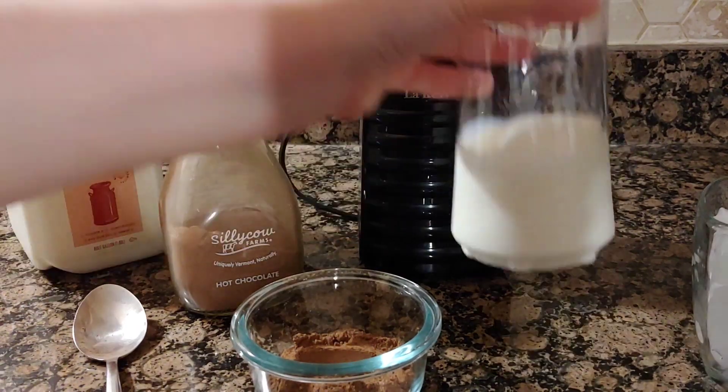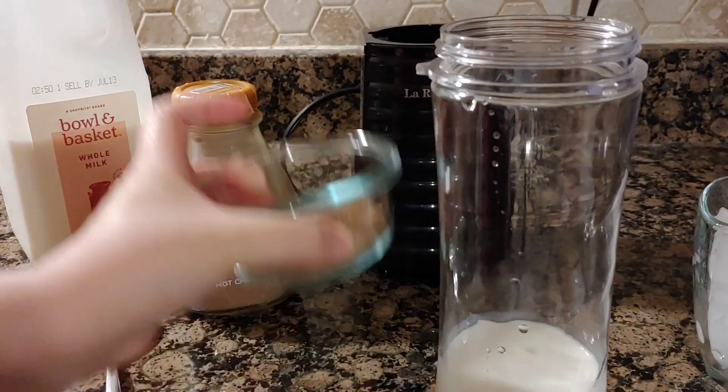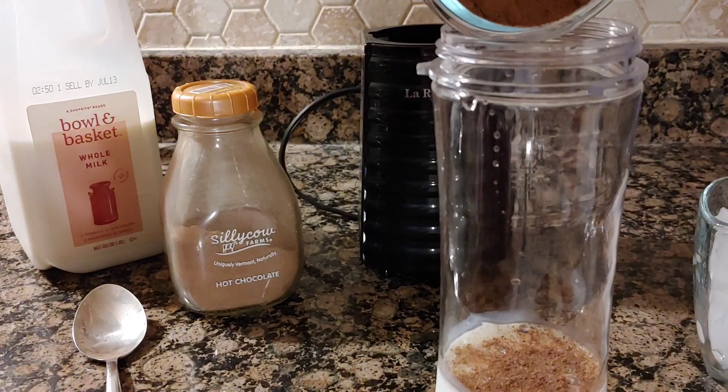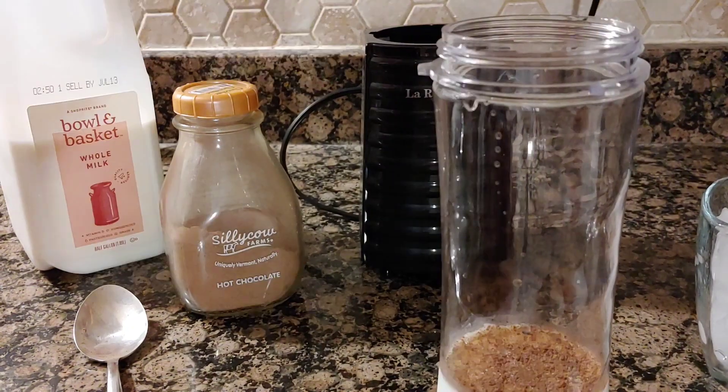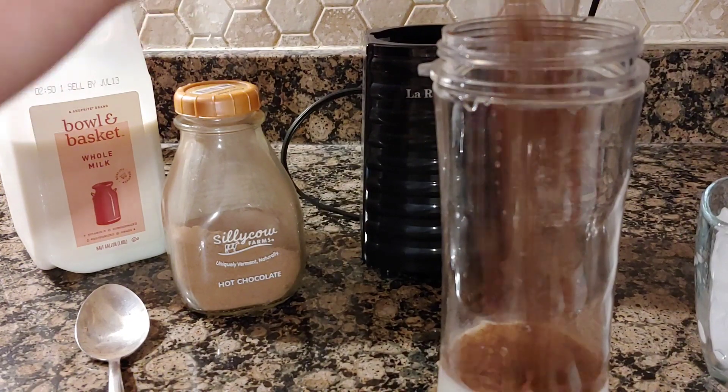In your blender you're just going to pour about one cup of milk. You can also double or triple this depending on how many servings you want, but since I'm just doing one serving, I'm going to do one cup. For the mix, I'm doing three tablespoons.